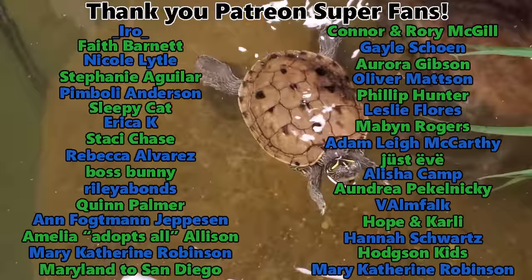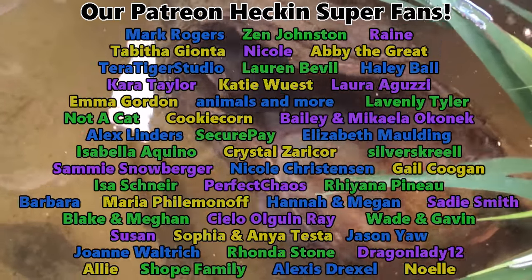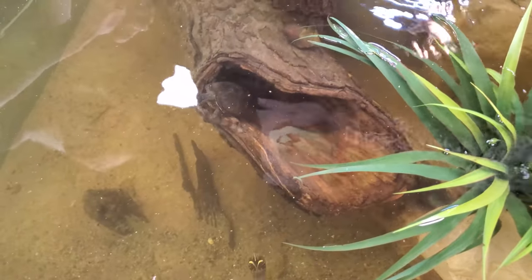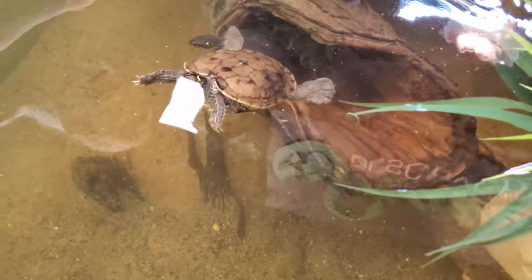This is so cool! The musk turtles are like — no other turtles allowed. This is the musk turtle clubhouse, no other turtles allowed. Can I come into the clubhouse? No. Go away. Denied!